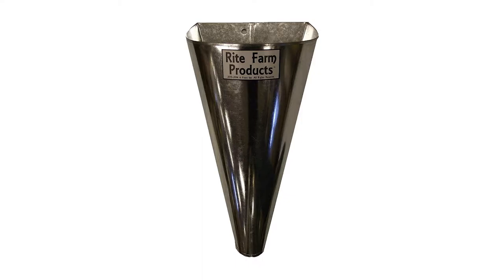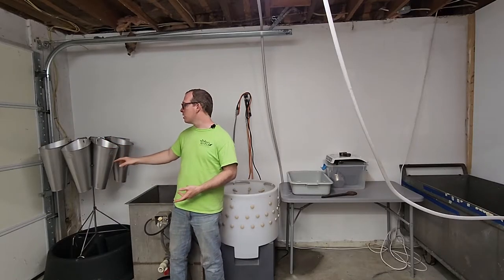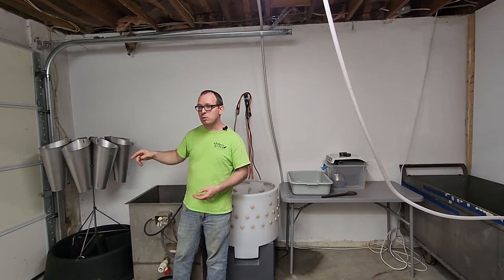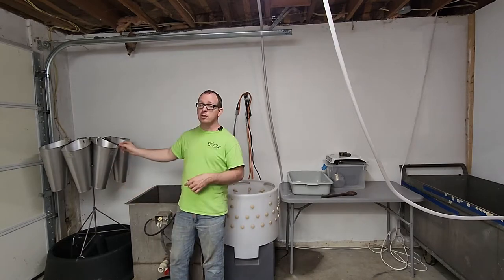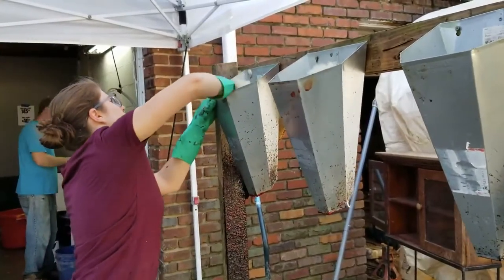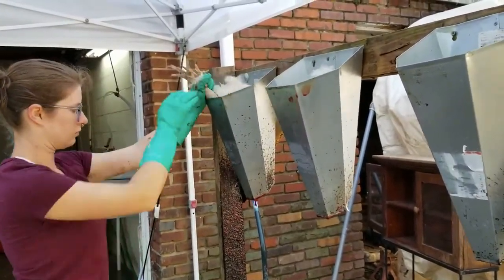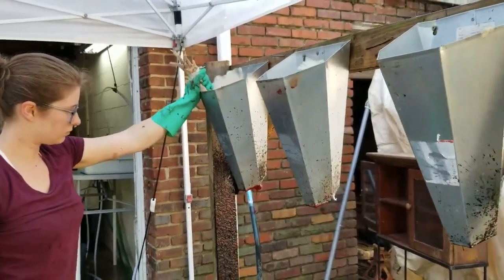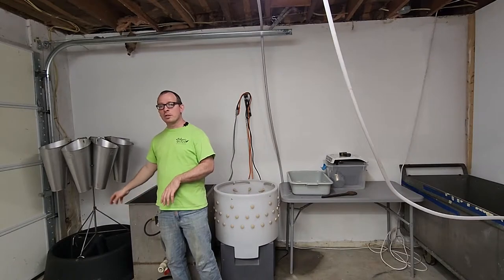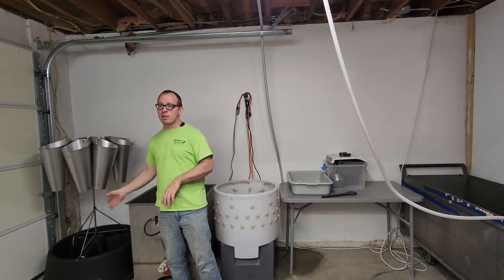I recommend one of those two cones because they are a lot deeper than others I've tried. When your chickens are in there during the bleed-out process they will shake a lot — sometimes so much that they bounce right out. Because these are so deep, they don't come flopping out. This stand also collects the blood down below, and it's good to put a little water down there so the blood doesn't stick, making cleanup a lot easier.